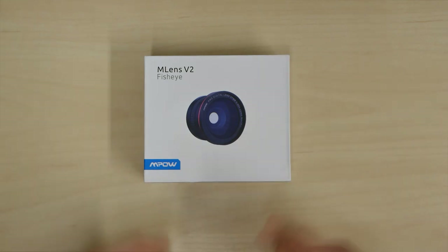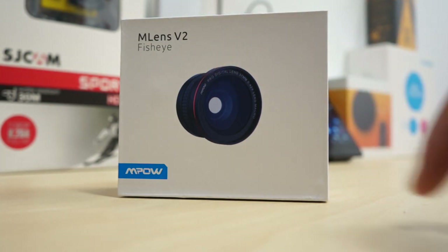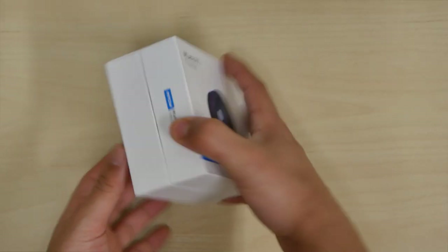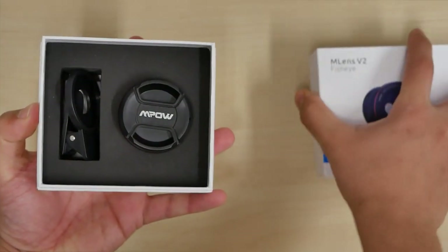Welcome back to another Kooloozer Tech video. This is a product review of the M-Lens V2 — it's a fisheye lens for your phone and cameras, made by MPOW. As usual, we get to unbox this together so we get the first impression, and then we get the setup.